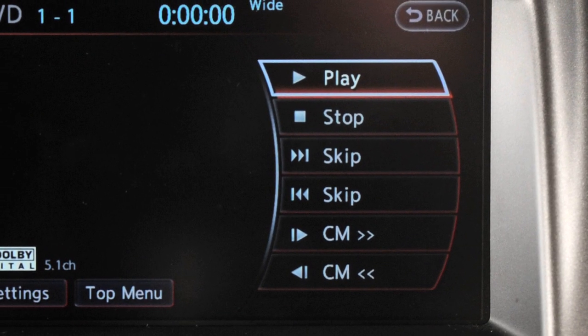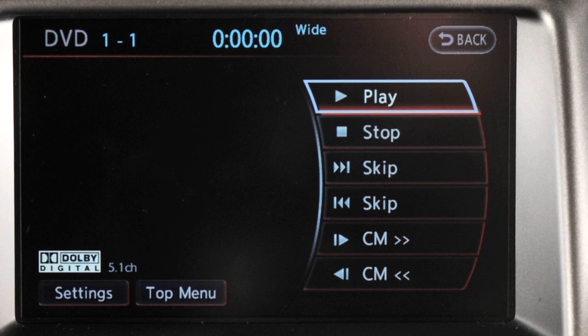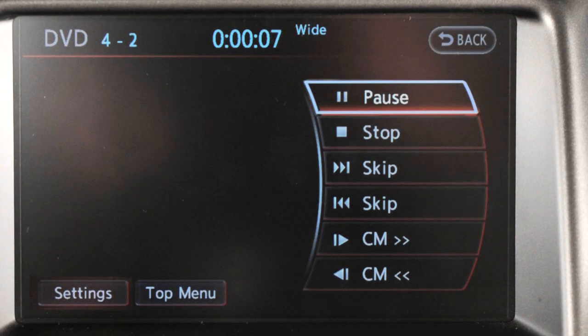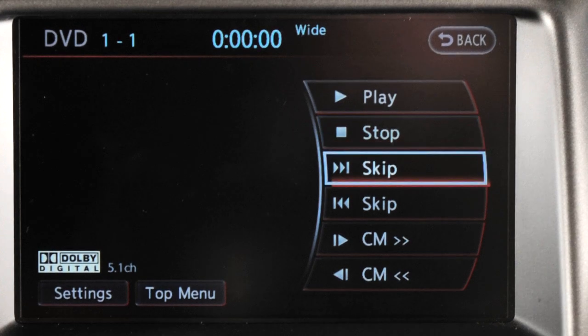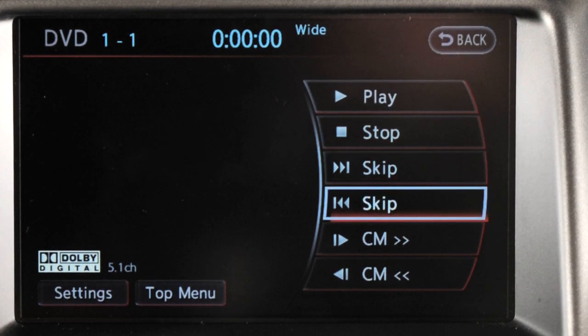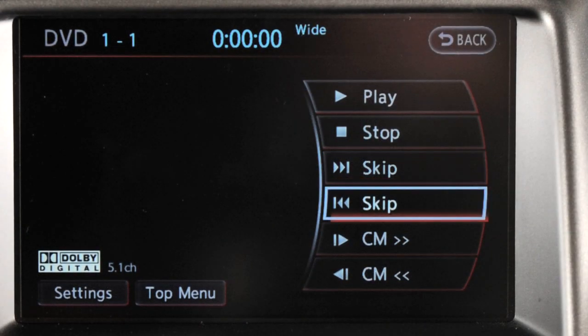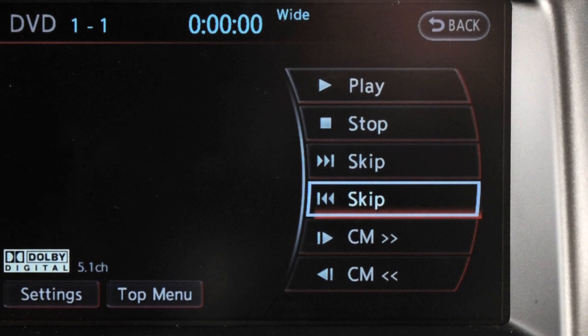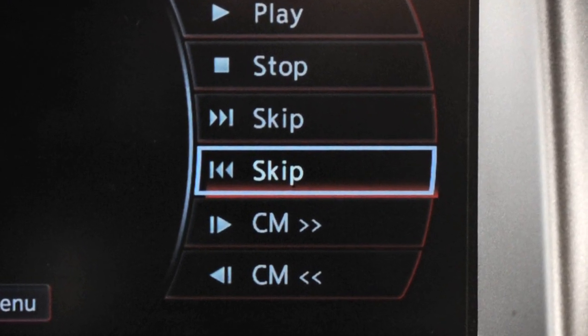Here is a brief description of how to use the DVD player controls to adjust DVD play. Use the Play key to play a disc. Select the Pause key to pause play. Select the Stop key to stop the disc in play. Select the Skip Forward or Skip Rewind key and then press Enter to skip to the next chapter or the beginning of the current one. The chapters will skip forward or backward as many times as the Enter button is pressed.